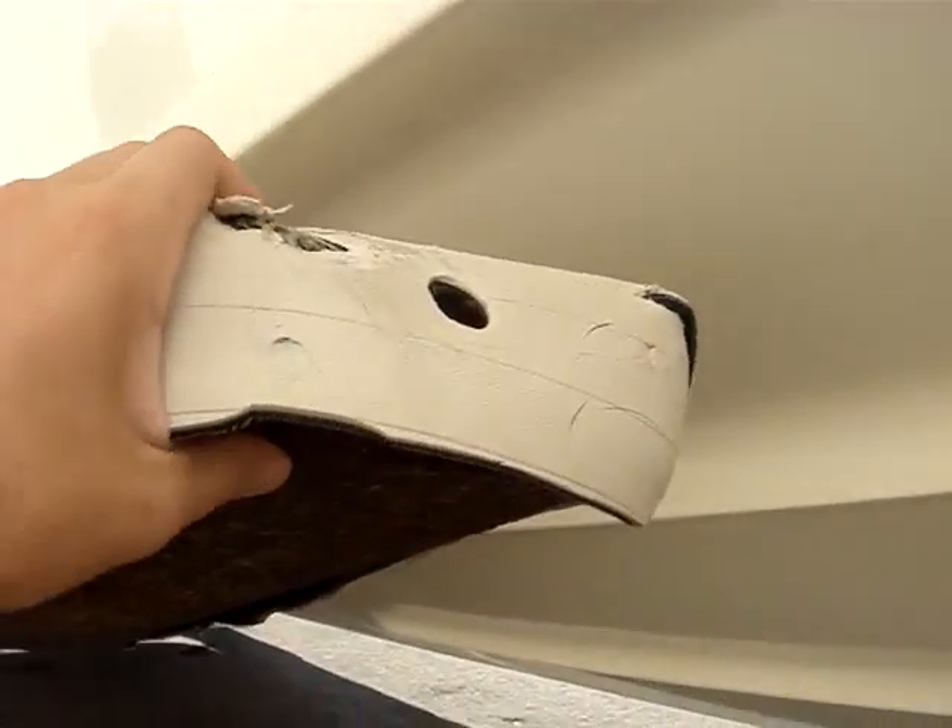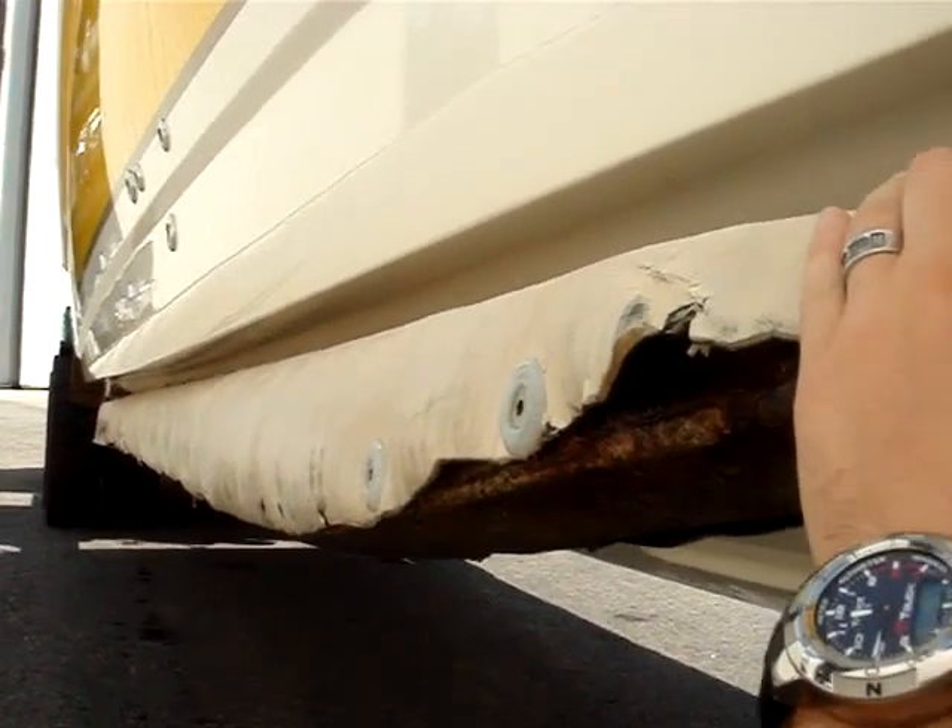Those marks that you see here are marks from the forklift. They are not deep scratches in the hull. The black is the rubber that you see from these forks right here that are used to lift the boat in and out of the water.